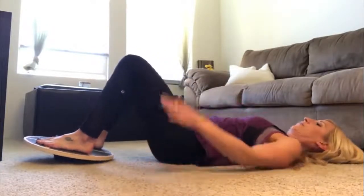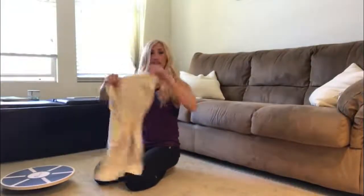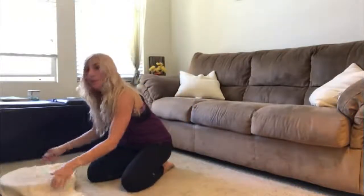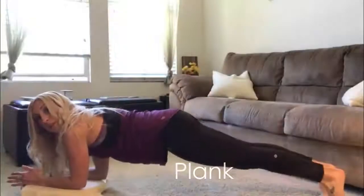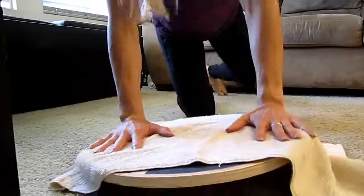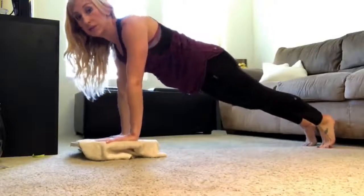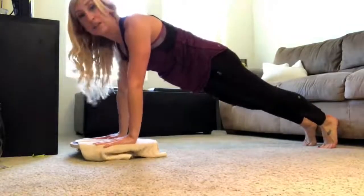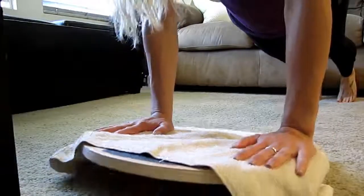Next we're going to do a plank. You've got a couple of options: you can do an elbow plank with your forearms on the board — use the towel for comfort — elbows on the board, legs extended back behind you, and hold that position. Or you can do a high plank with hands on top of the board or around the sides, in a straight diagonal line with your belly button pulled in. To make it harder, try tipping the board side to side or forward and backward.